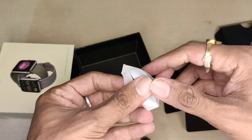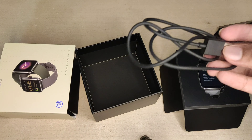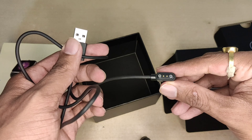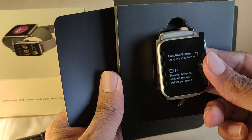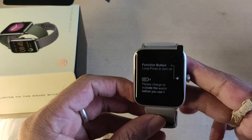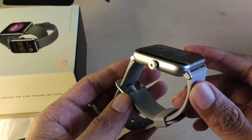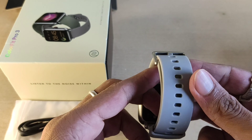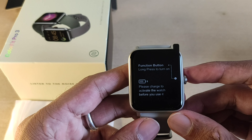All those things are provided. Now let's open the watch — the watch is super cool! You can see the grey color, looking too good. On the button it is written that you press the start button to get it started, and it mentions that you need to charge the battery first. Let's see the design — you can see the Noise logo and a sticker.